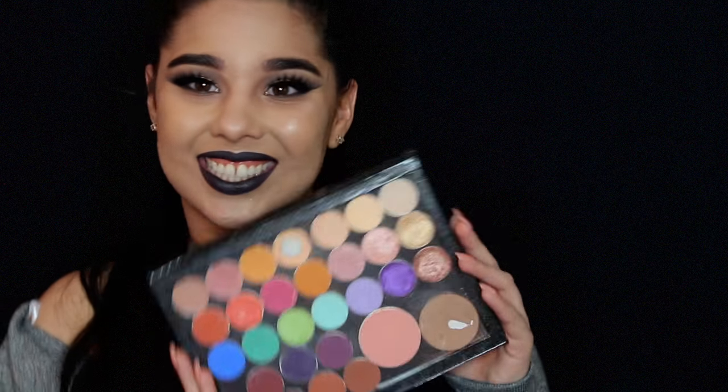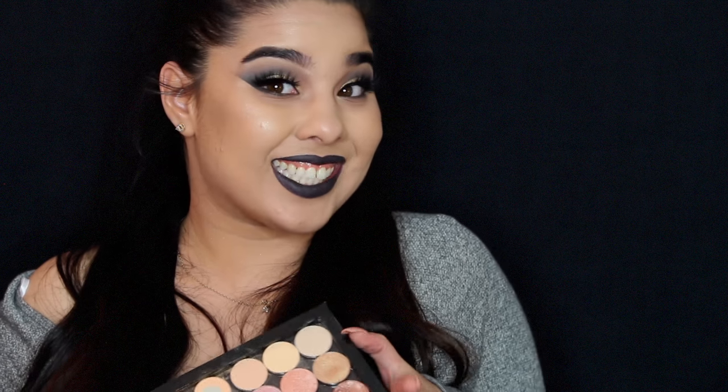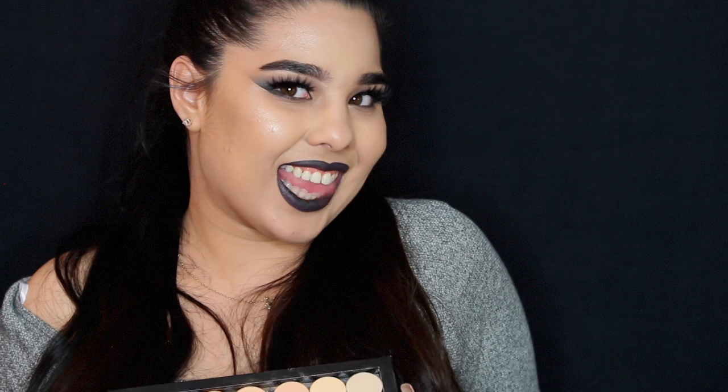So those are my go-to Z palette shades. If you like this video, give it a thumbs up and subscribe. If you want to get notified about my videos, click on the little bell button next to the subscribe button. Like, comment, subscribe, and I'll see you in my next video. Bye guys!